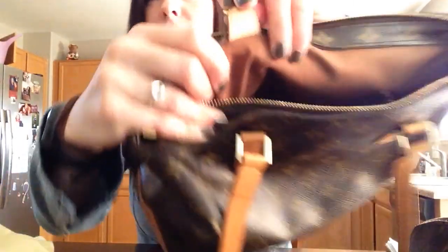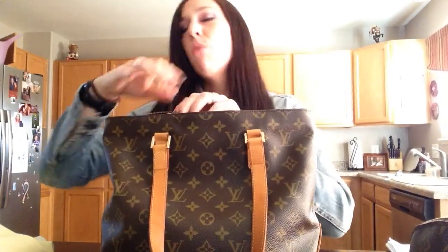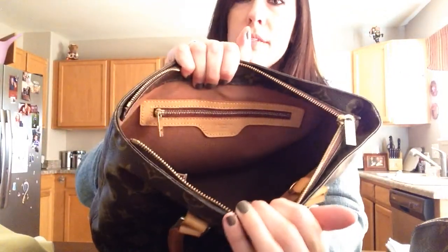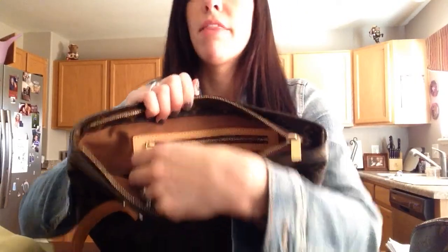On the bottom is my date stamp. On the newer versions — this bag is discontinued — the stamp is actually in the zipper pocket. There is one zipper pocket, and my bag was made in the USA. They put the stamp on there before they started putting the flimsy tags. The zipper pull is the same as on the outside, so it's a nice thick leather.